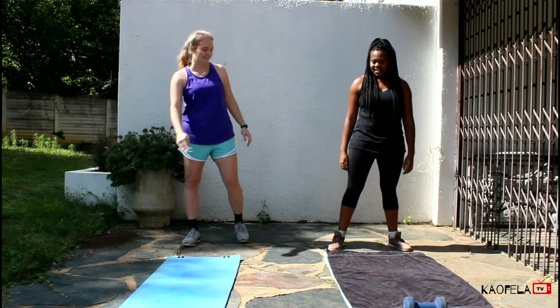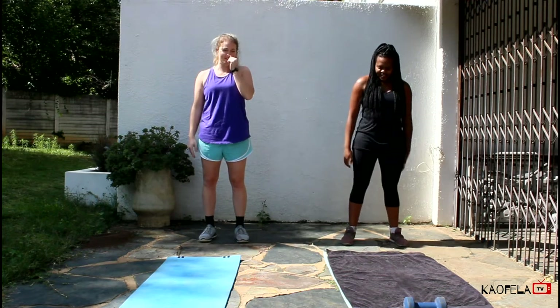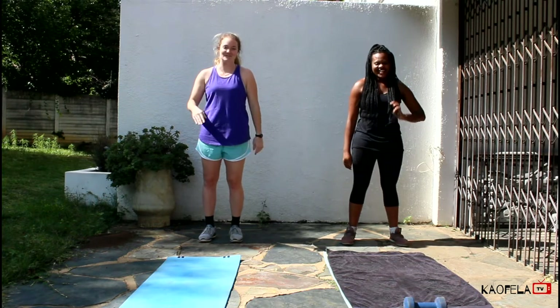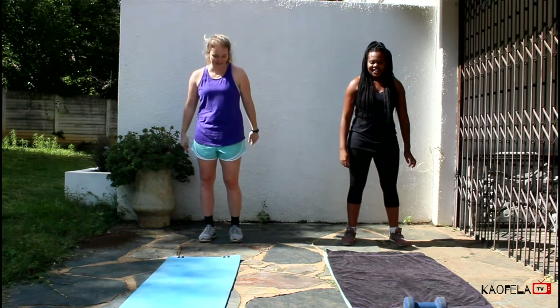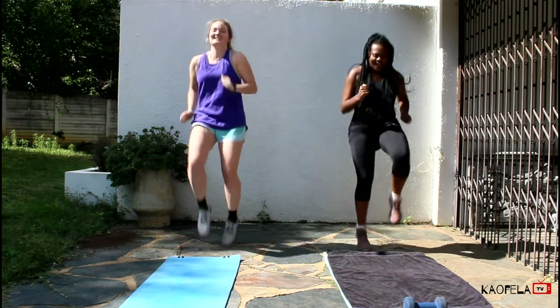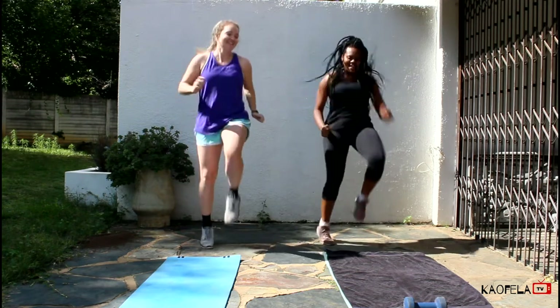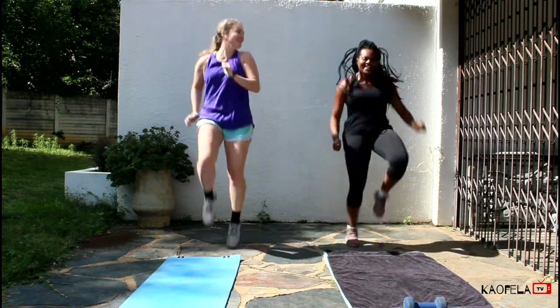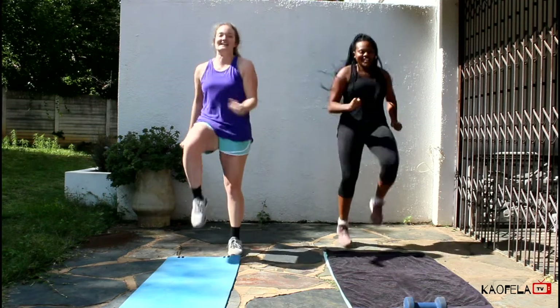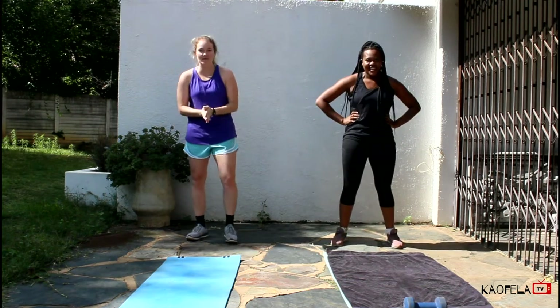Next we're going to do high knees. This is to get your heart rate up — as you can see, mine's already up. We're going to do 20, alternating one, two, three, four. Ready? One, two, three, four, five, nine, ten. Just as high as you feel comfortable. Alright, in three, two, one. Okay, that's it for the warm-up.